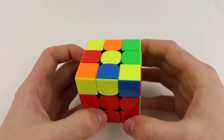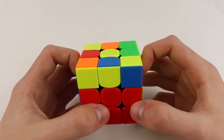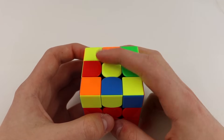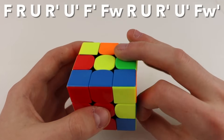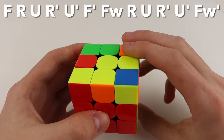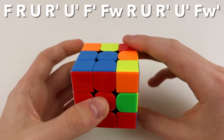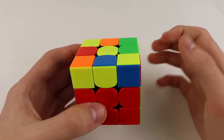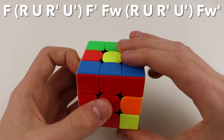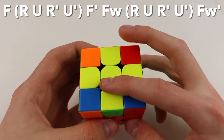Last but not least, we have the dot case. I saved this for last because this algorithm is actually just a combination of the ones I've already shown. You can hold it from any angle because it's symmetrical in terms of your edges. You can remember it as: F, sexy move, F', wide F, sexy move, F', and that will take you from a dot case to having your cross solved.